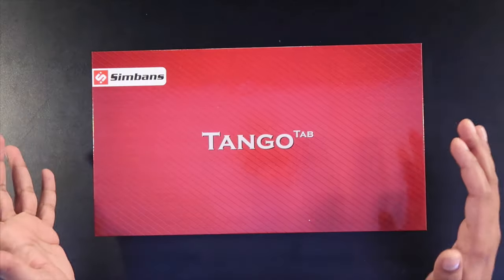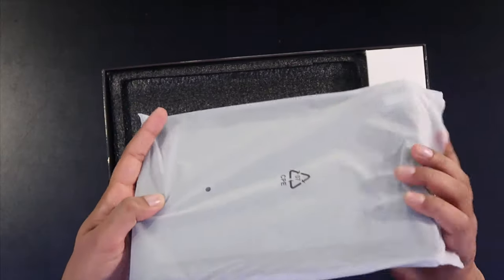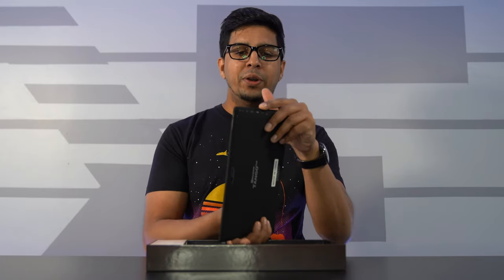This here is the box that you get. Very nice-looking case, and this kind of slides up just like this. You have yourself a quick start guide, and our tablet right here on the top. Simband makes a lot of great products, and one of the things they really do well on is especially their tablets. This one's pretty neat because it's got a full USB port here on the side, plus a mini HDMI and the standard USB-C.